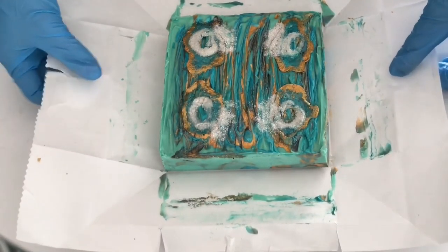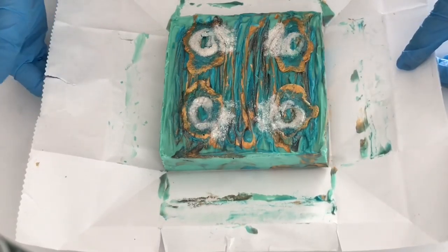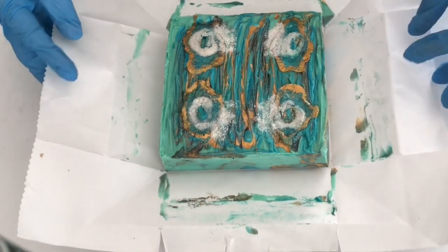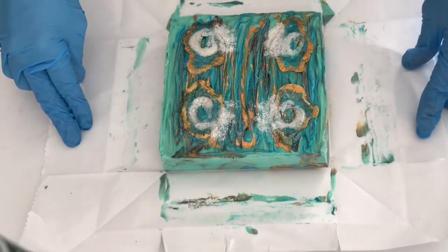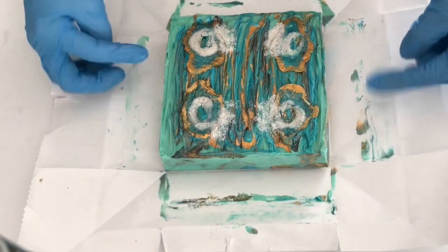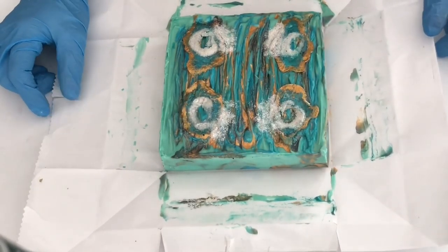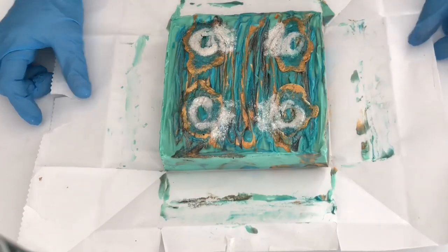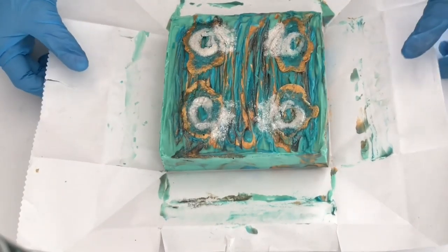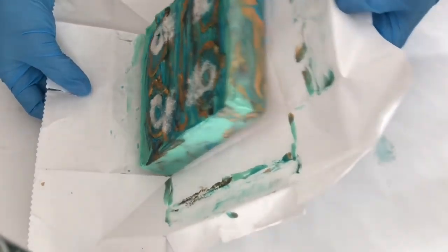I was actually able to unmold this soap about two hours later — I was able to pull it out of the box and pull the paper without it sticking, other than where it went above the edges. I let it set overnight, and now we're going to cut it. I'm going to cut into four bars.